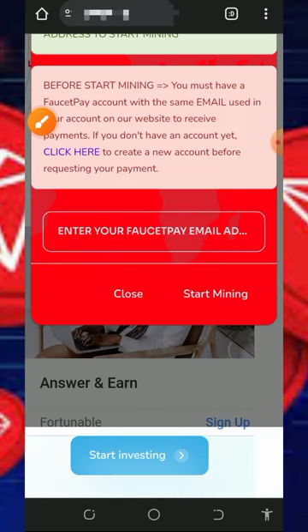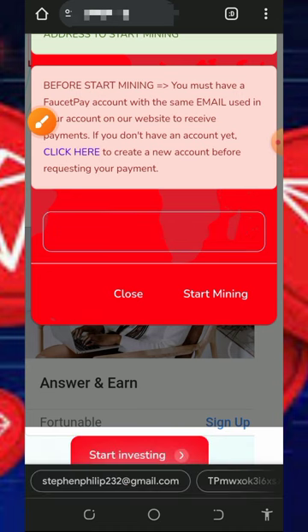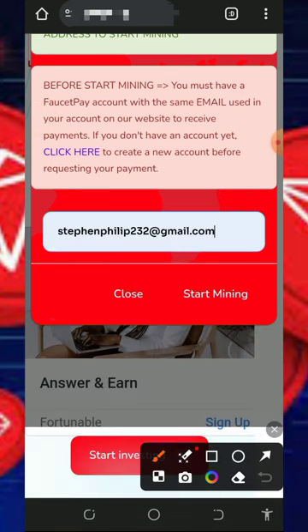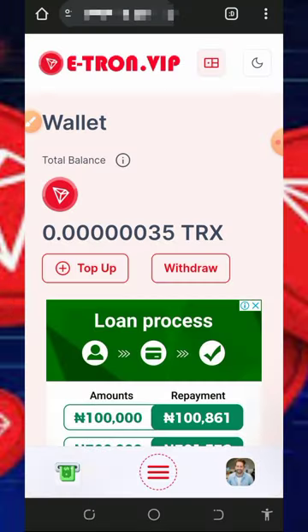Once you tap on Start Mining, you'll need to enter your FaucetPay email address. If you don't have a FaucetPay account, tap on the second link below this video description to register one. After that, enter your FaucetPay email address and tap on the Start Mining button to begin mining.